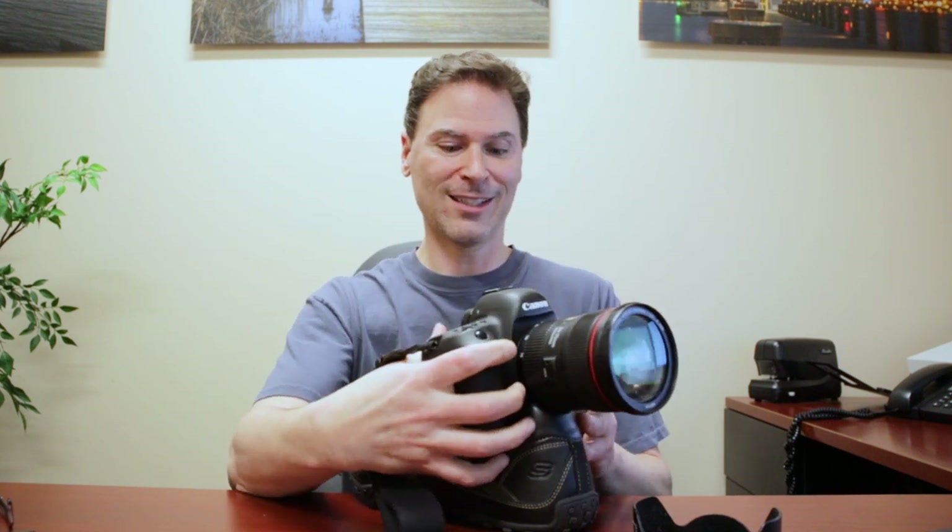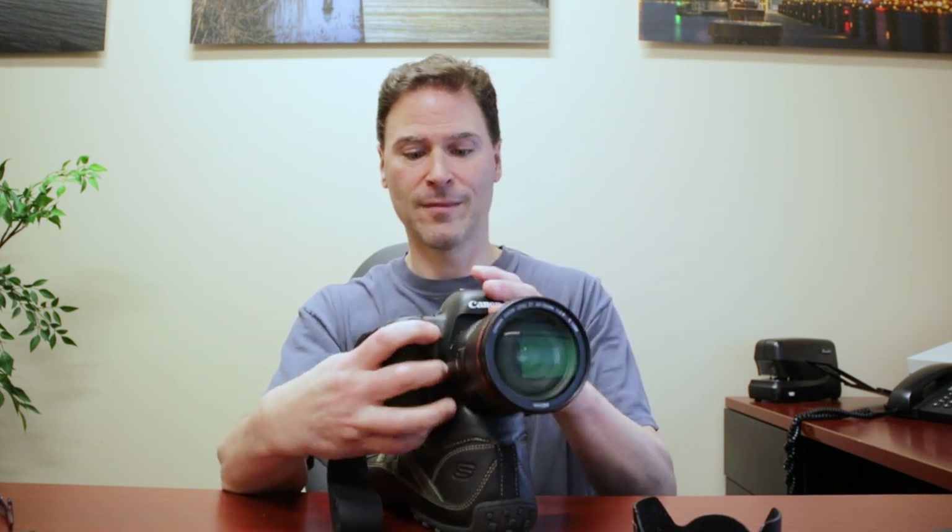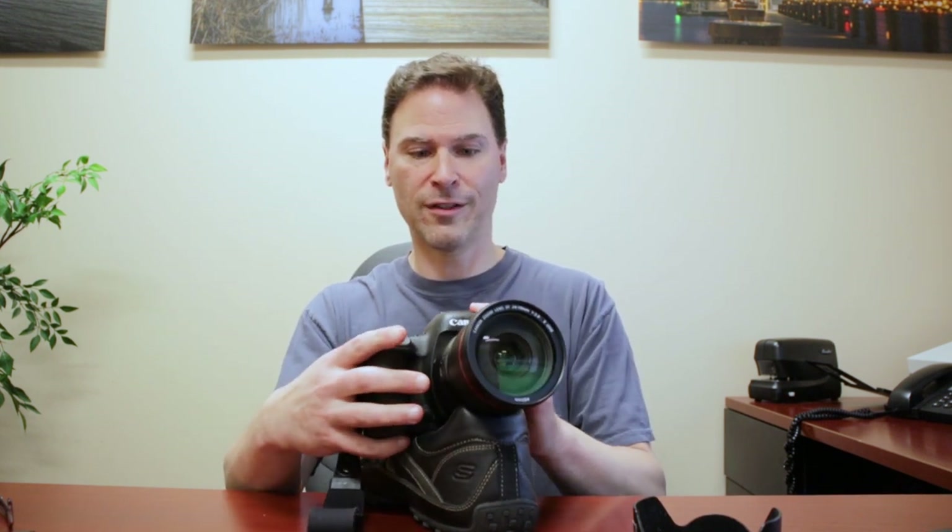I've used things like an extra sweatshirt or an extra t-shirt. I've used things like my shoe — shoes work great, let me just tell you that right now. You put your shoe on the ground and you stick your camera back here like this. It's a little tough finding exactly the right spot, and different shoes work differently, but once you have it figured out, it's going to stay in place. That's a shoe tripod right there.